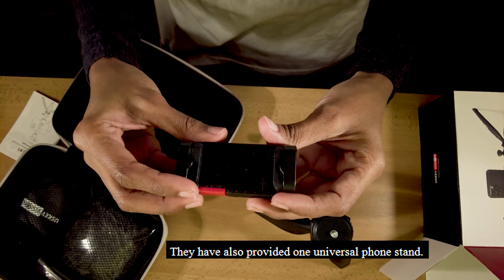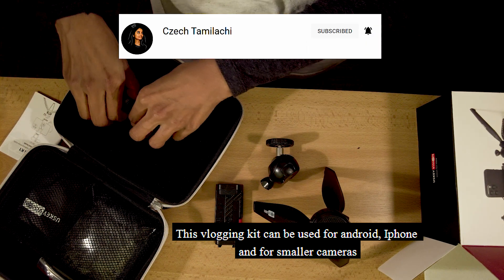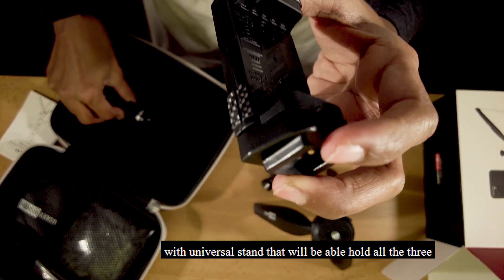Now we have a universal phone stand included in the vlogging kit. It supports both Android, iPhone, and camera. It has a universal stand with measurements.